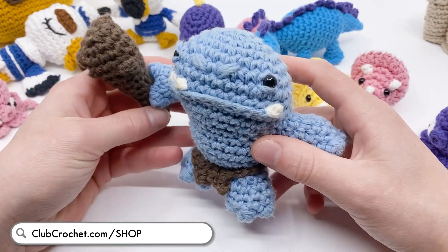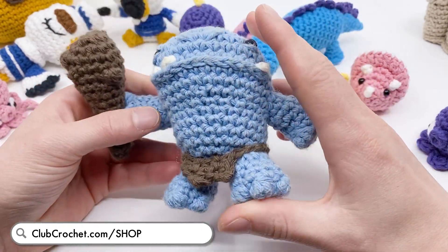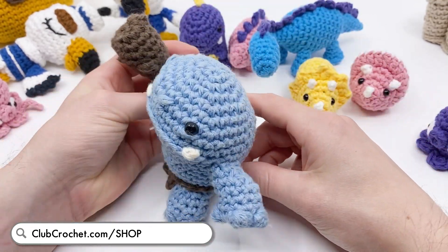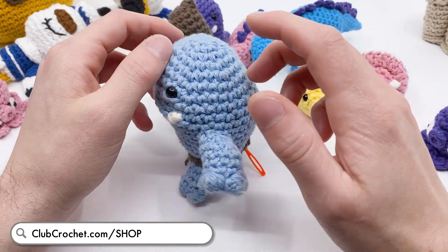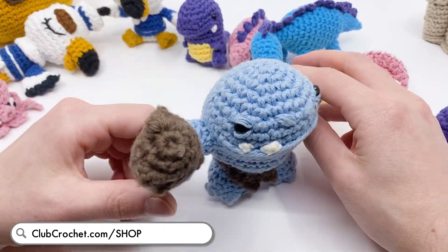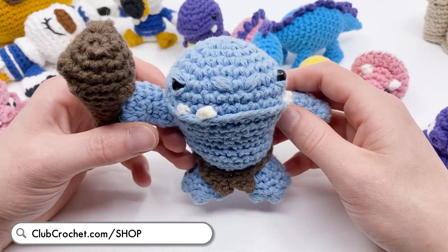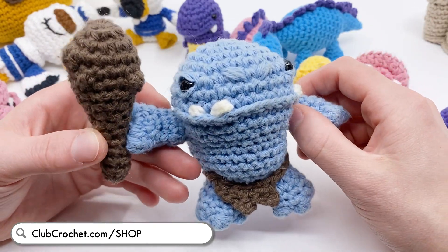There's a new individual kit for a crocheted ogre. It comes with all the yarn you need, some pipe cleaners for the arms, and you can make a little club as well. It also comes with an extra needle that I like to use as a kickstand to keep them standing up. I'm very excited about this kit - just trying to do some more individual ones so that you don't have to get a whole goblinoid kit just to make an ogre.